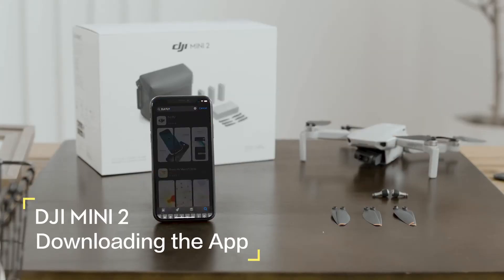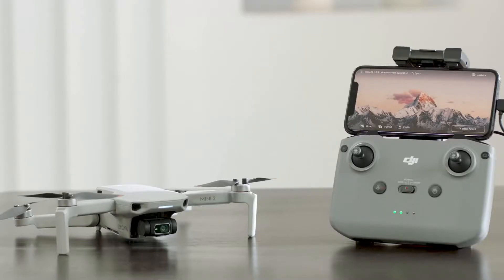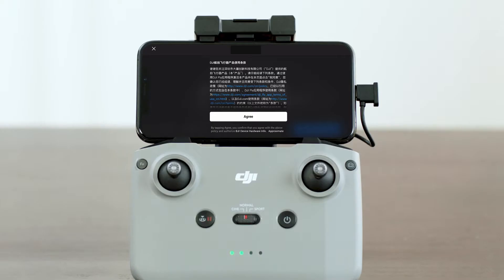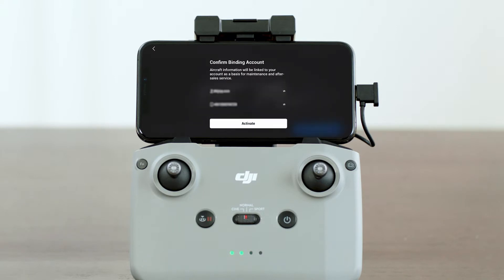Search for DJI Fly in the App Store, then download and install the app. Please note that the aircraft and its accompanying remote controller are linked by default. Open the DJI Fly app and follow the instructions to activate the aircraft.